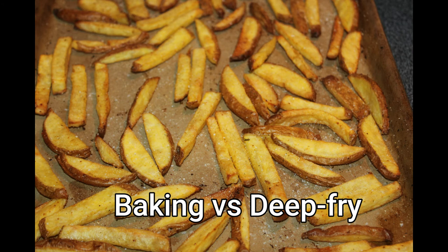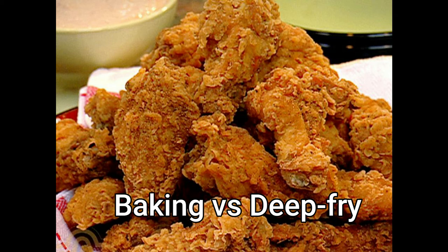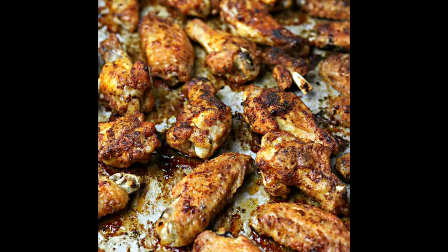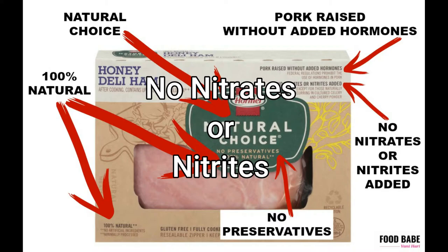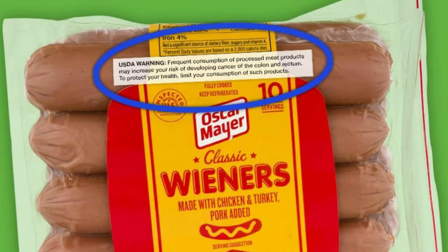For deep-fried chicken wings, the substitute is to bake them. Flour them just like you would for a deep fryer, then put them in the oven with clarified butter, spoon a little extra clarified butter over top, and they'll taste just like restaurant-style deep-fried chicken wings. Next on the list is processed meats. We stay away from them because of nitrates. Even products labeled nitrate-free often use celery as a preservative, which acts just like a nitrate in that process. Once you see how it's made, you'll never eat bologna or hot dogs ever again.